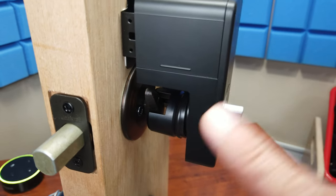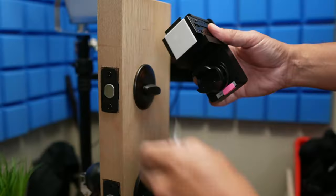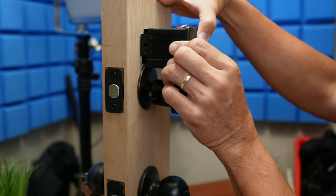That's a pretty clever design. It just goes on top of your existing deadbolt. Hello guys, Lifehackster here. Today we will check out the easiest install peel and stick smart lock: the SwitchBot Lock.